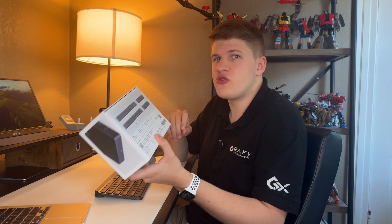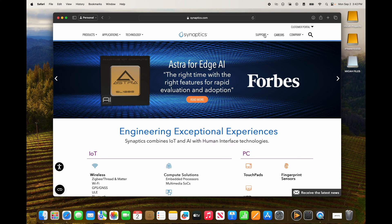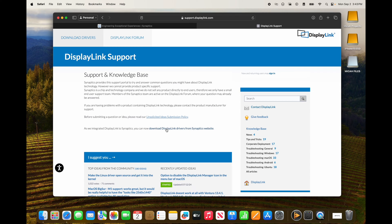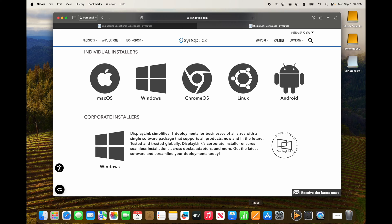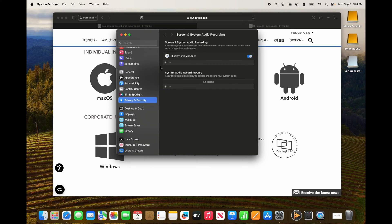The dock achieves multiple displays by having its own display engine for the other two HDMI ports. You do have to install drivers, but it's really easy. Just go to synaptics.com — the easiest path is Support, then Display Link Support — and it downloads the DisplayLink drivers. From there, hit the macOS download and install it. Then in Settings, go to Privacy & Security, Screen and System Audio Recording, and make sure Display Link Manager is checked. Once it has permission, it immediately activates the other two HDMI ports and they work just like any other external monitor.